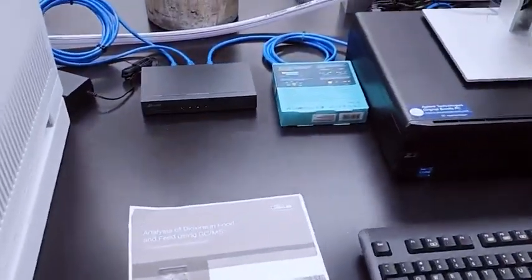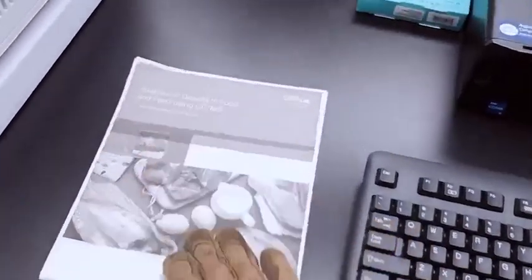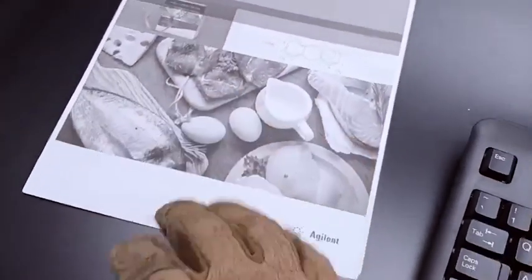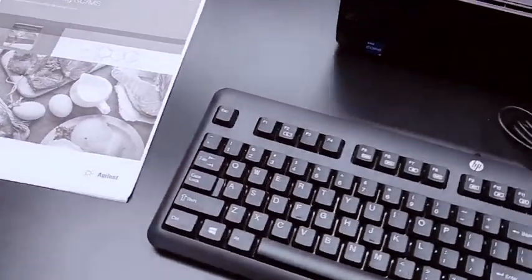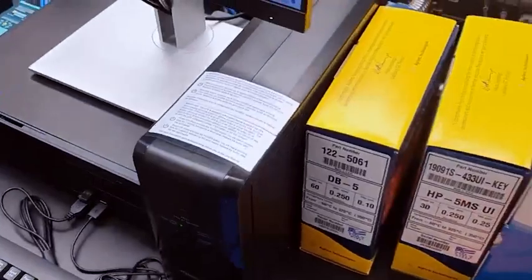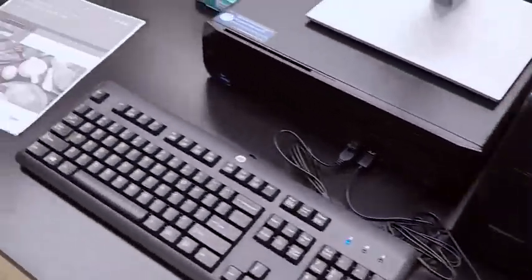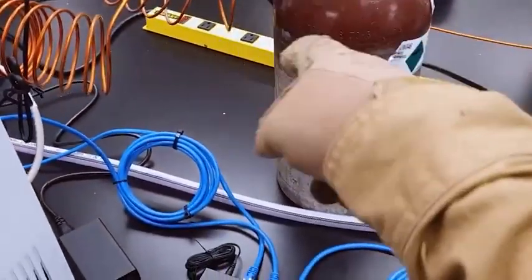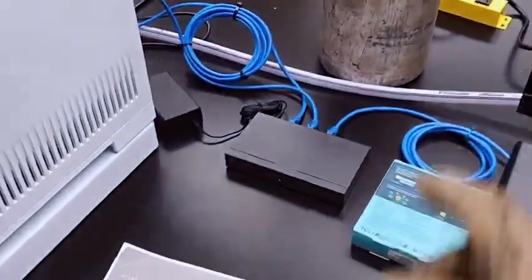Here's the analysis of dioxins in food using GC-MS — this describes one of the methods that we're using. Here's the computer system, brand new setup, and some column boxes. This thing runs on helium and we're going to need a lot more helium than this, but we're going to be burning through tons of helium on this.